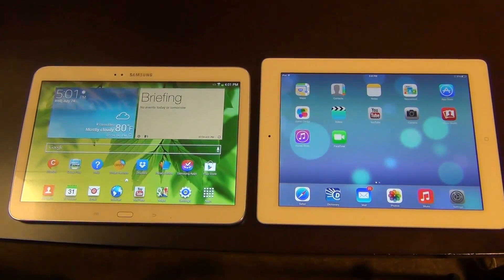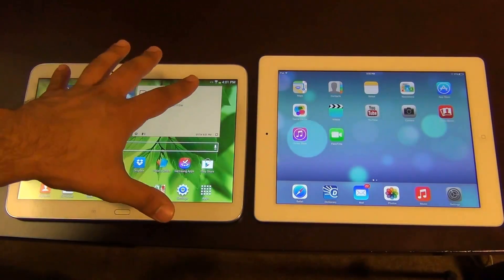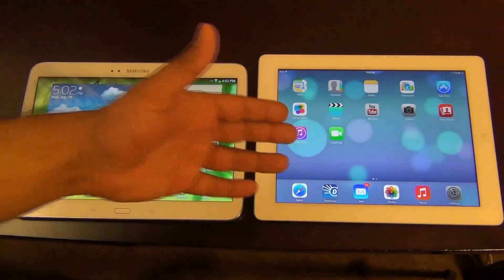Hello and welcome to Saki Tech. In today's video I'm going to be comparing the Samsung Galaxy Tab 3 10.1 with the iPad 4th generation tablet.